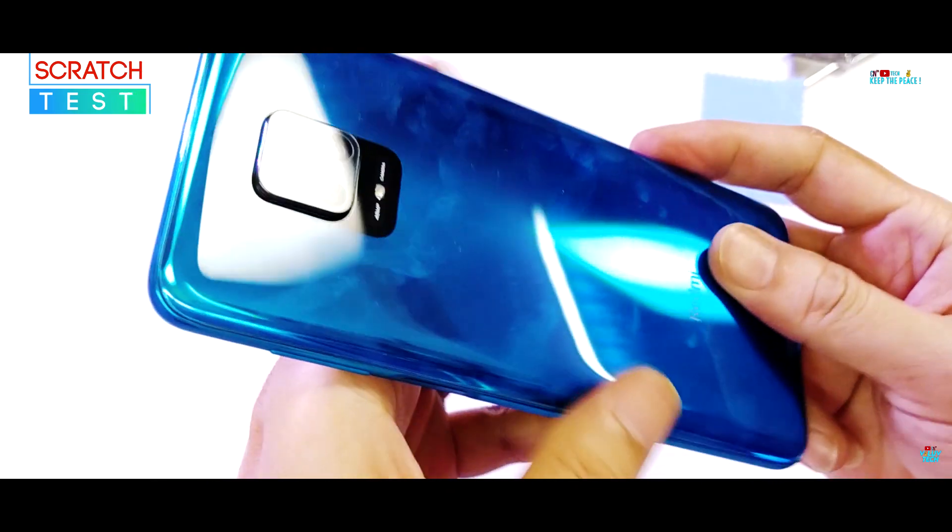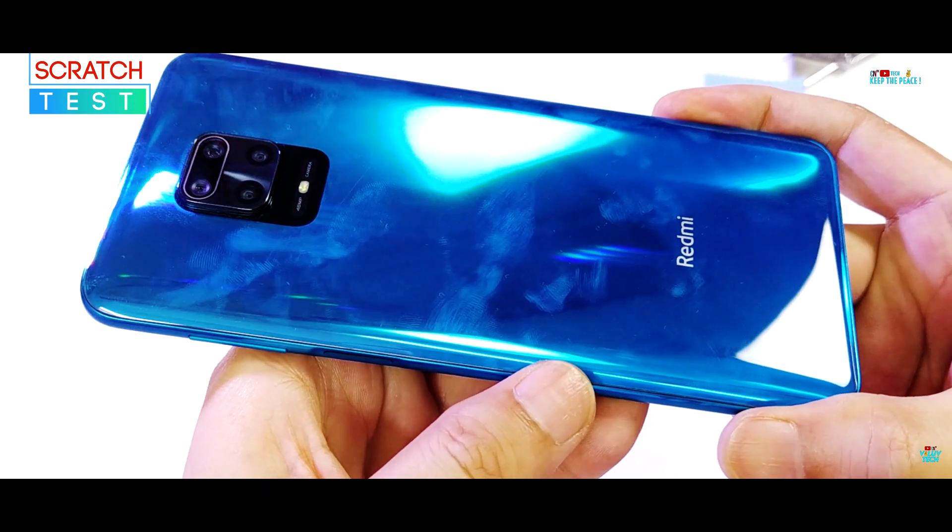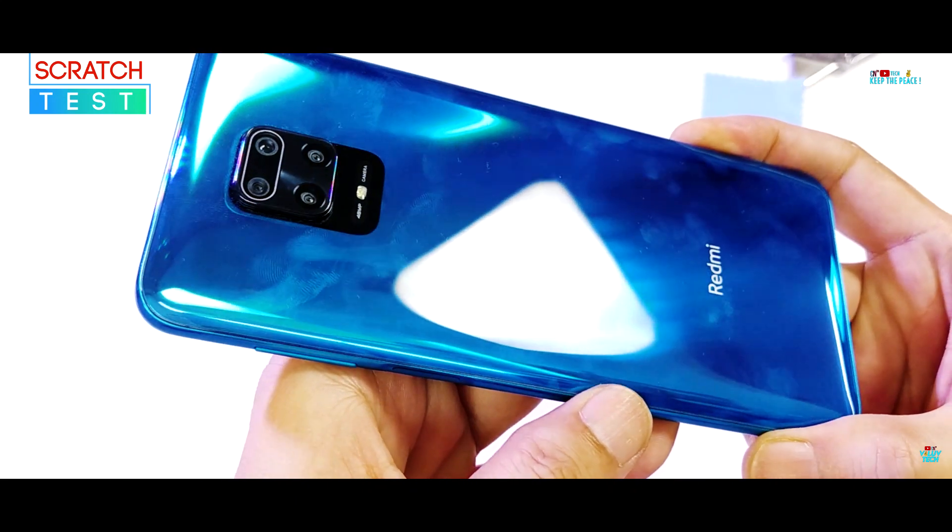The tempered glass protection on the screen does a great job against the blade due to the presence of genuine Corning Glass protection, and passes the scratch test with ease!